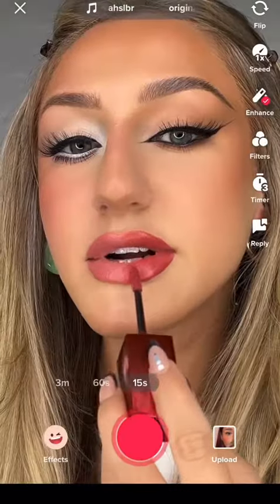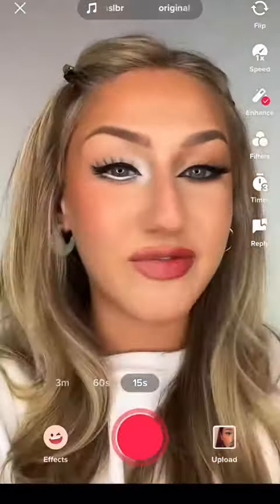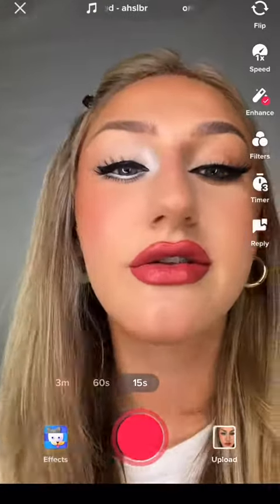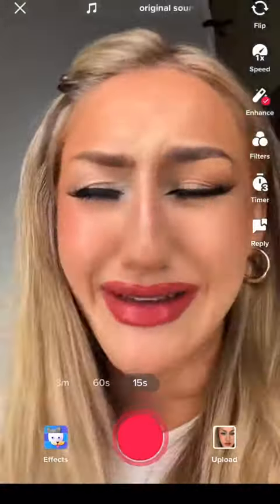I do a pinky nude on this side and a darker berry color on this side. Okay, let's film this transition — let's do it. My half-and-half lip has gotta go — they're so over-lined but we're just gonna go with it.